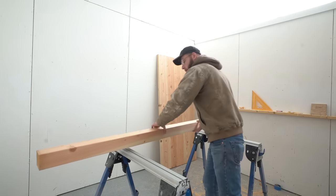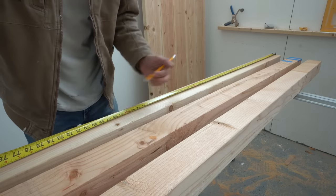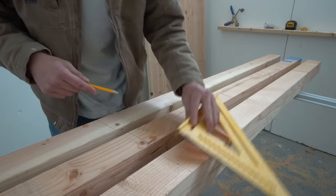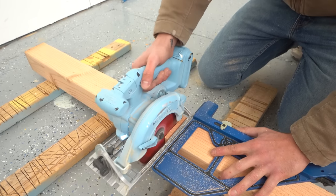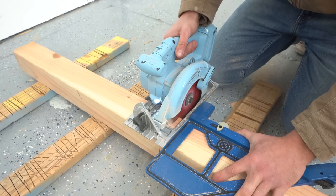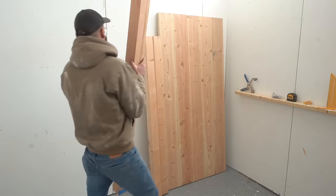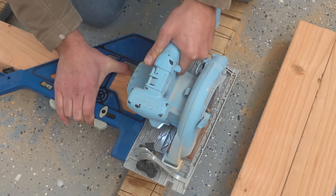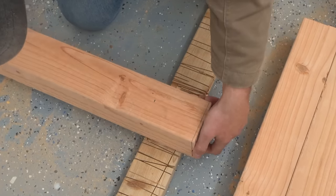I started by grabbing my three straightest 4x4s and these pieces will be used for my 68-inch long stretchers. These are the longest pieces of the project which is why I'm cutting them first. Because these posts are so thick I need to cut halfway through the board and then flip it over and cut the rest of the way through. I made sure these boards were 10 inches shorter than the length of my tabletop including the width of our two frames, allowing for an inch and a half overhang between the base and the top.